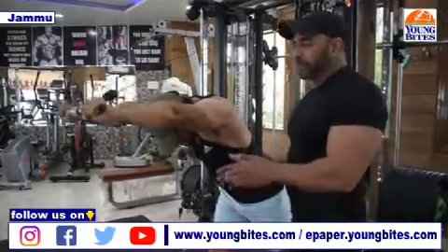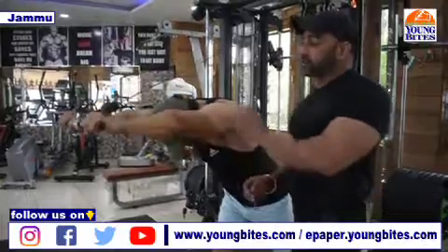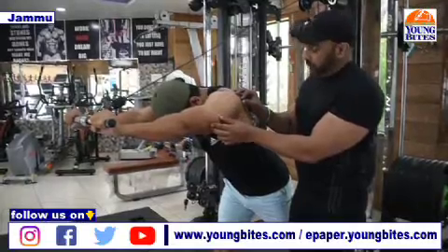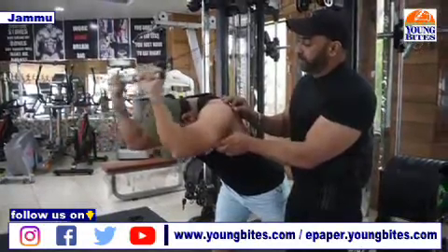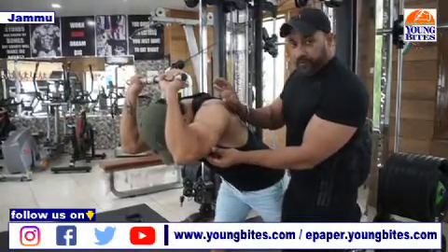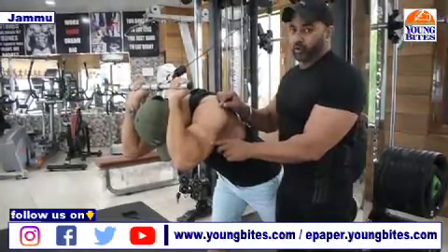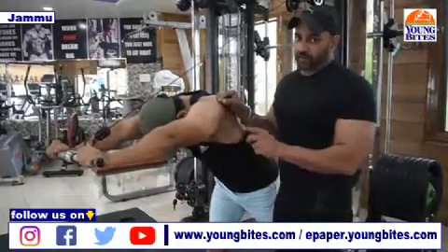Whatever workout we do — whether biceps, triceps, or chest — our whole muscle gets involved. But we do different isolated workouts so that we can isolate specific muscle fibers. When Vipul keeps his arms close, you can see the short head is predominant. On bigger athletes, you can see striations develop on top of the triceps. In this workout particularly, stop at the top and you will feel a full stretch in your triceps. If you really want to bring that fibrous look to your triceps, overhead tricep extension is the answer. Keep the body stable and try to keep elbows as close to your head as possible.